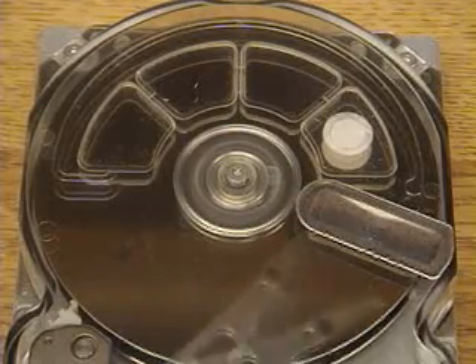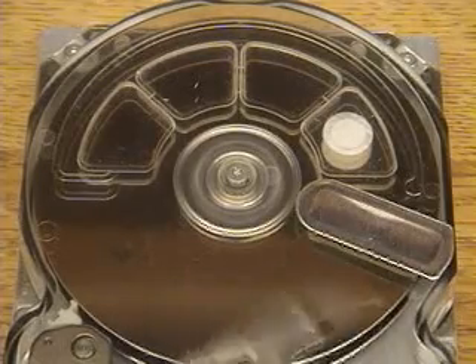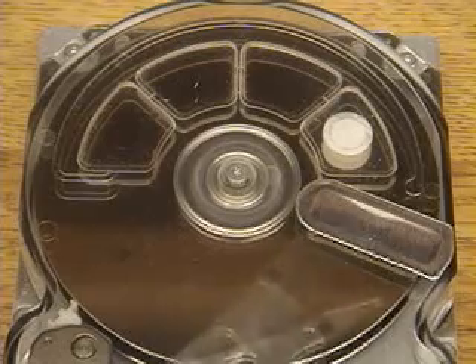Now it's doing its maximum length seek, locking on to one track and switching to another track that's as far away as possible. This is the speed it would typically operate at.